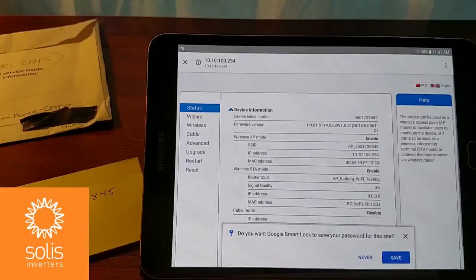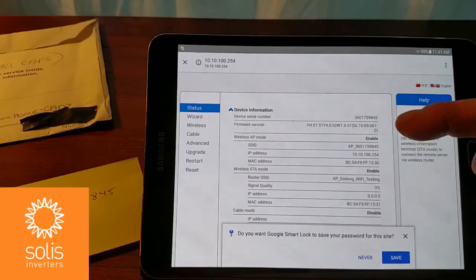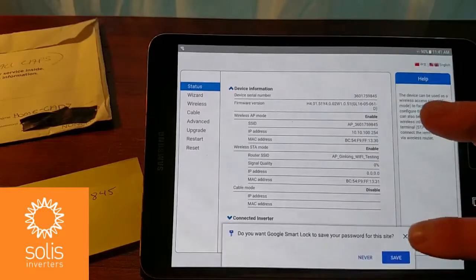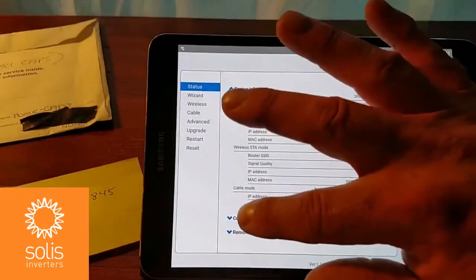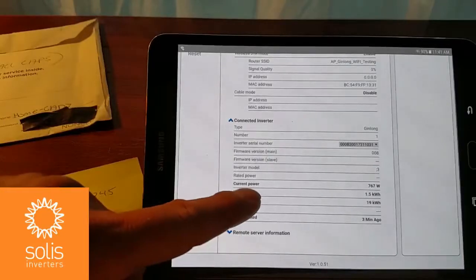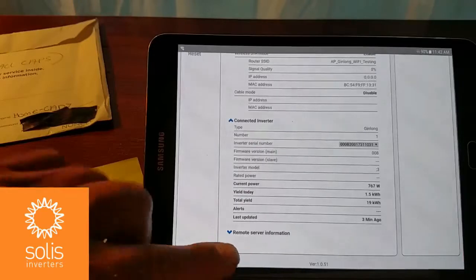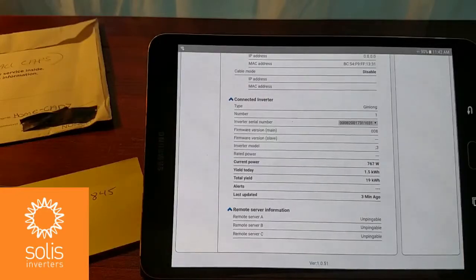Now you can see the first screen is our status screen. You can see the serial number of the device — it's enabled and wireless. It shows you its IP address: 10.10.100.254. Cable mode has been disabled because we're not installing the Wi-Fi box. We can take a look at the connected inverter — there's the serial number. Current power output is 760 watts, with yield today and other details. You can also look at the remote server — right now they're all not pingable because we haven't made any connection yet.